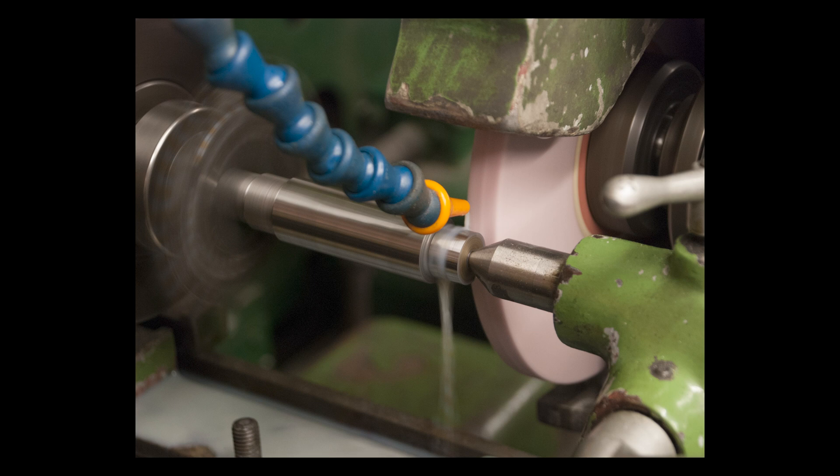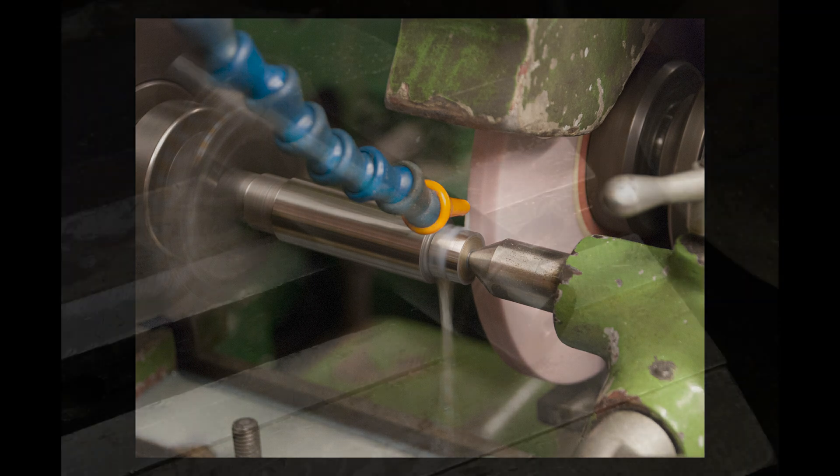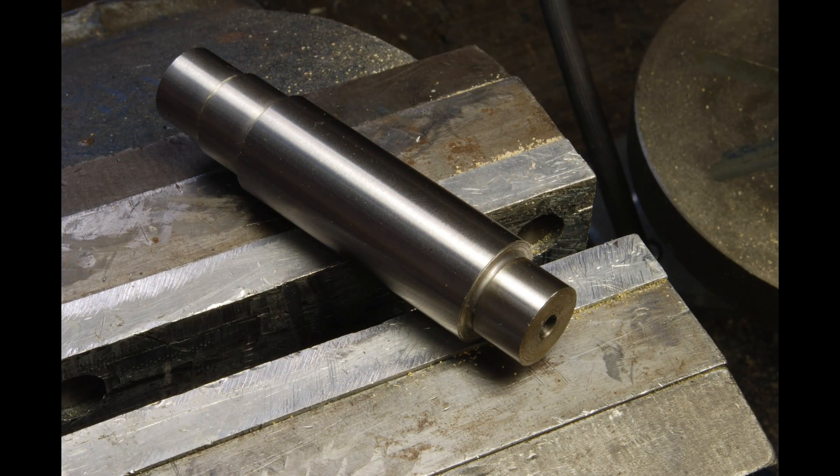I reconditioned this machine from top to bottom myself, scraped it all into just the highest accuracy I possibly could, and can quite readily grind things parallel into dimension to a tenth.